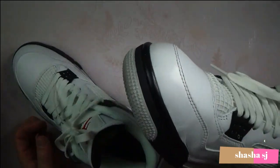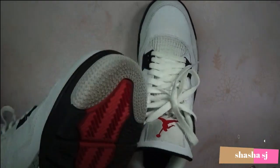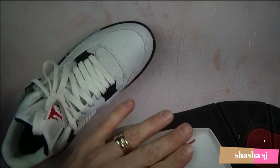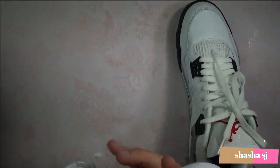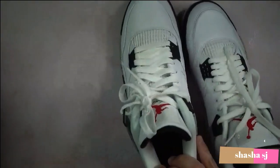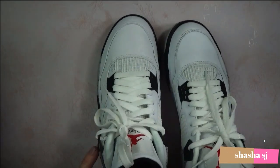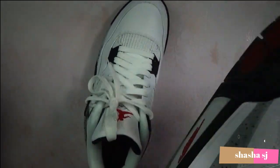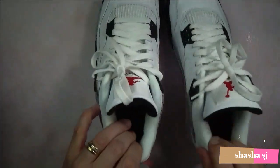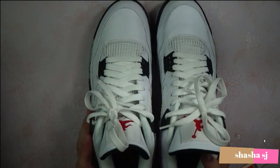I'll probably never wear them — I'll just keep them in my closet to look at, or maybe wear them once in a while on my carpet. The bottom has the Nike Air down here on both shoes. I believe that is it for these sneakers, so I'm going to go ahead and put them back in the box so they can keep on collecting dust. Hope you enjoyed this, thanks, and come again — bye.